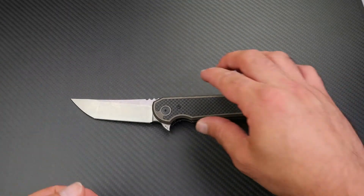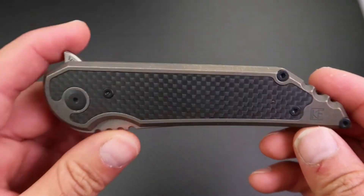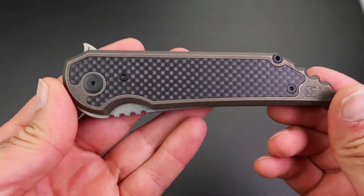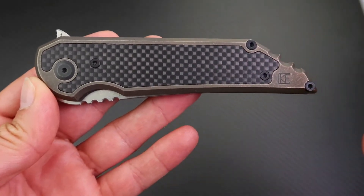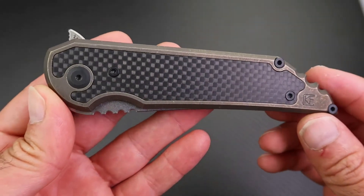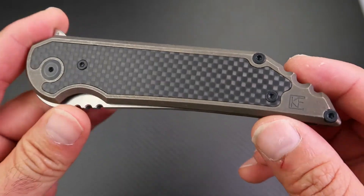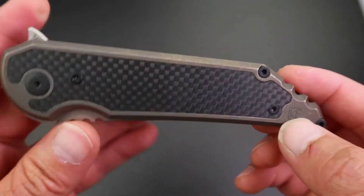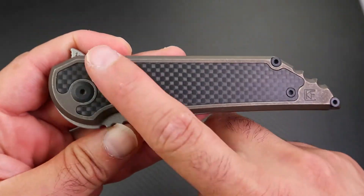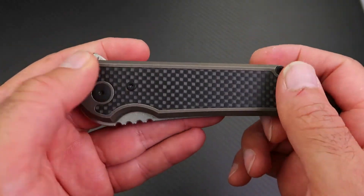Starting with the handle, it's full titanium with a beautiful carbon fiber inlay. I really like this design — it's been well executed. The handle itself has a stonewashed, dark bronze anodized finish with the Custom Knife Factory logo and a beautiful inlay. When you run your fingers over the inlay you don't notice anything — it's very flush with the handle and has been beautifully executed.